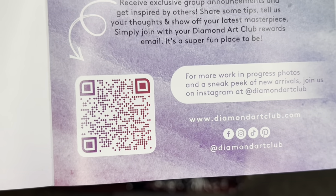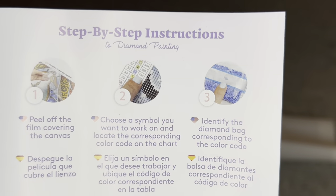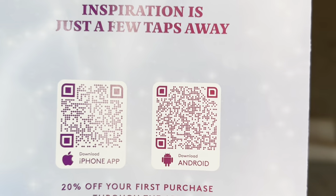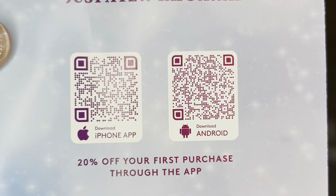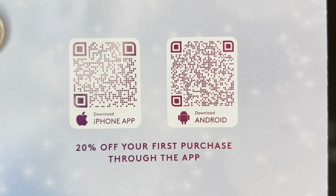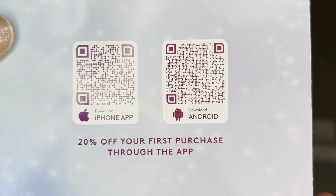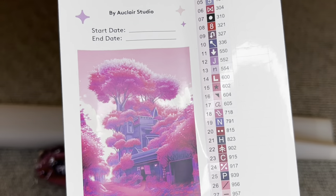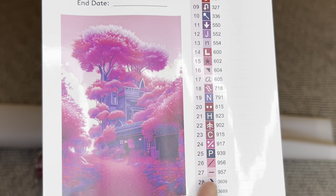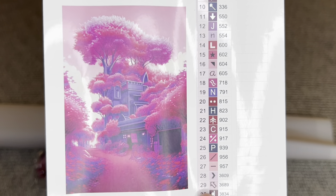Another barcode will take you to the Diamond Art Club VIP Facebook group, and there are more step-by-step instructions to diamond painting. On the back are two barcodes — one for iPhone and one for Android — taking you to the Diamond Art Club app. If you've never purchased through the app, you can save 20% off your first purchase, and this applies to both new and old customers. Also rolled inside your canvas is a larger sticker sheet — the entire page is a sticker. I love to use these in my log book because it contains a bigger image of the art.